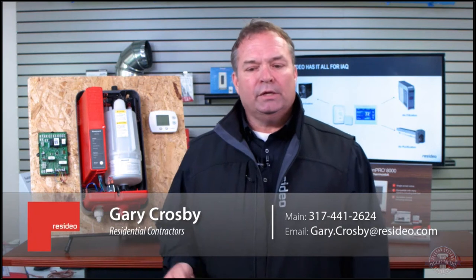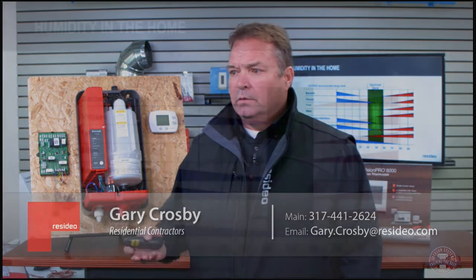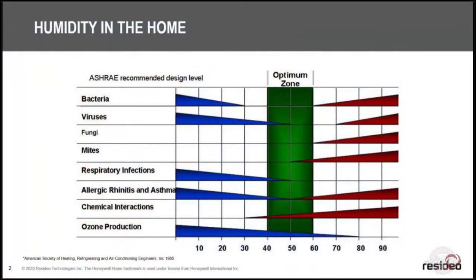Let's talk about humidity in the home. This is ASHRAE's chart for the proper humidity levels for maximum indoor air quality. You don't really want to go above 60% in the house because things start growing — bacteria and viruses really flourish, and molds start to take hold. Notice there are mites on there — those are dust mites. If you've got a really humid house, dust mites live in your bedding and like to eat your skin flakes. If you have allergies, you have to keep humidity in check.